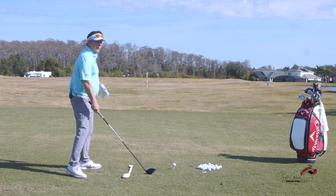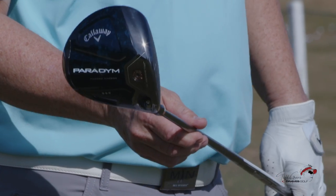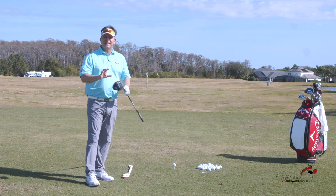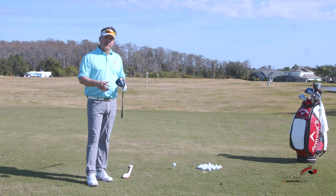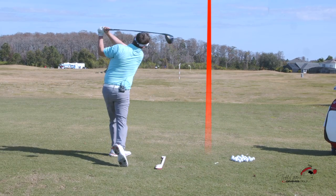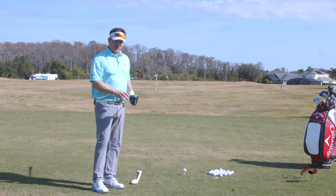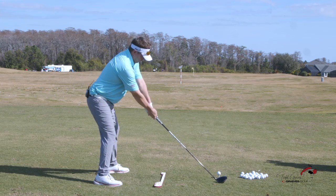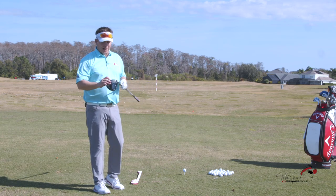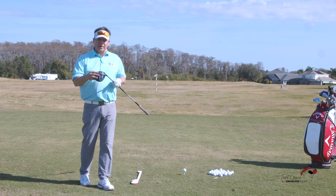I've got a driver here — this is the new Paradigm driver that Callaway just developed. I don't change equipment very easily; once I learn my equipment it's hard for me to change. Tim gave this to me yesterday and I took it out on the range. The first ball I hit off the toe went dead straight — long and straight. Then I hit one really good, and then one off the heel, also dead straight and long. This new Paradigm driver is unbelievable. If you get a chance to hit one, I would go do that.